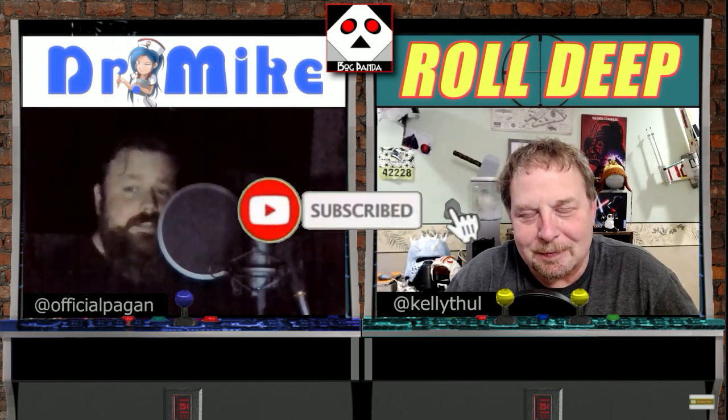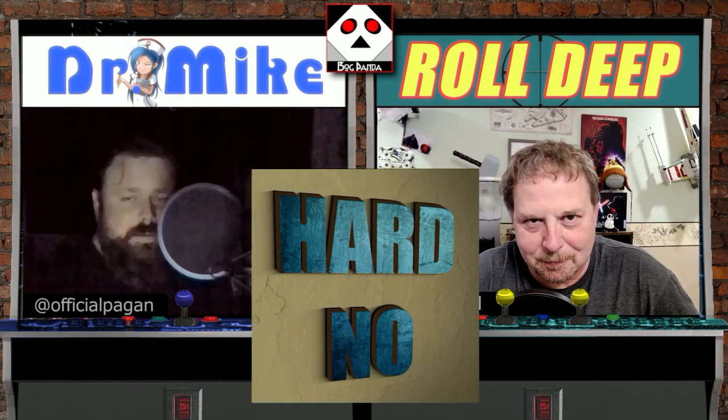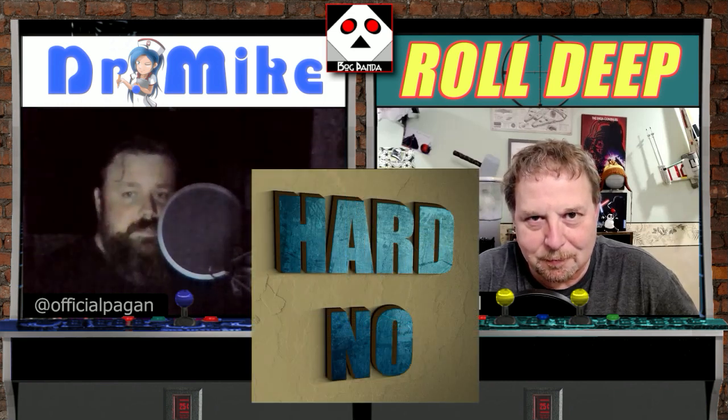Make sure you guys like, subscribe, turn on notifications, leave your comments on how I'm a real doctor and you would totally let me examine you. And then stop back and watch some Hard No, the world's shortest podcast. They're so quick, you can burn through a lot of them. And I have a sneaking suspicion they're just going to keep coming out every single day.